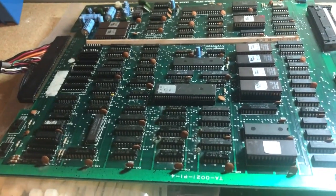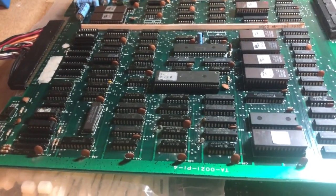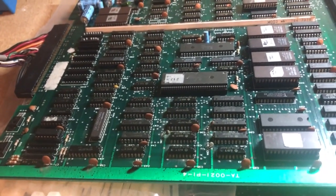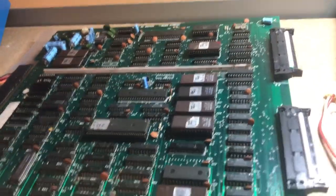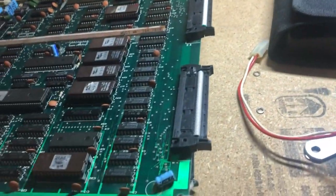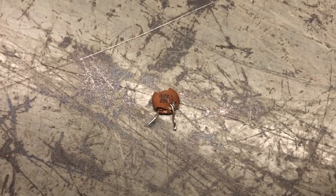This board was completely dead — plug it in, turn it on, it does nothing. Poking around, I found out that the 5 volt rail and ground were shorted together. That's not good and it was actually turning off the power supply. It turns out on the other side of the board there was a capacitor that had been smashed — it's this one right here, basically just falling apart but actually shorted.